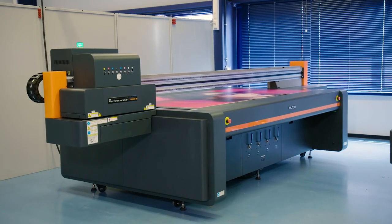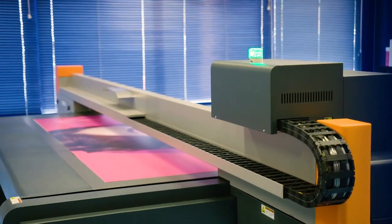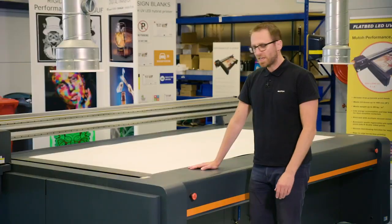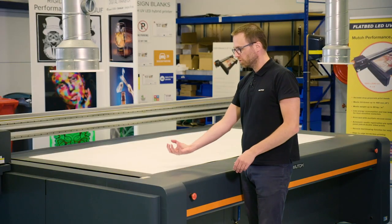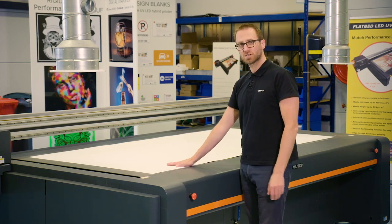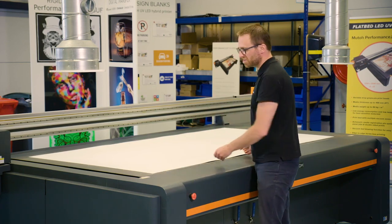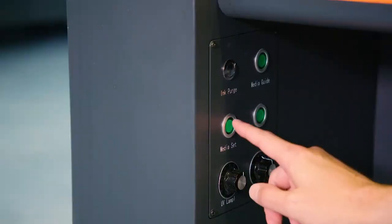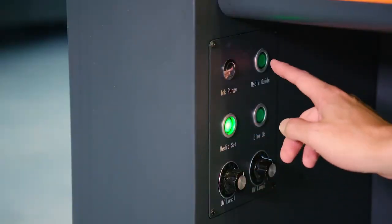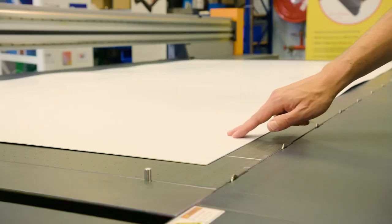Let's have a closer look at the machine and start with the easy loading system for the media. The vacuum table, which can also be reversed to push out air from the holes, helps enormously to load very heavy materials. When you have these large size plates, you feel a bit of resistance when loading. I will press the button for the vacuum table, reverse the engine, and I will be able to move my media with just two fingers.